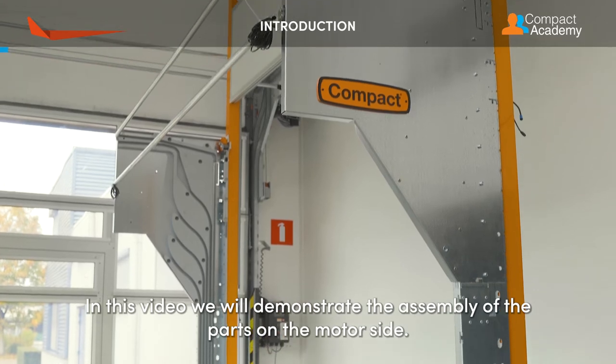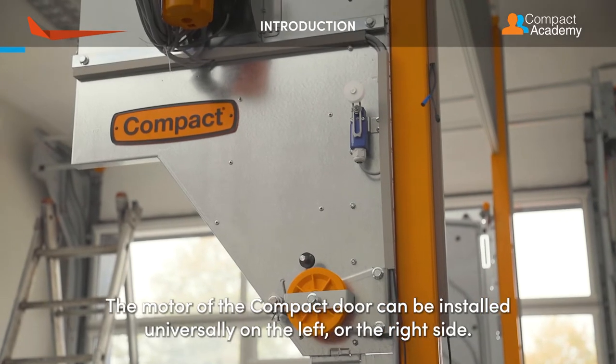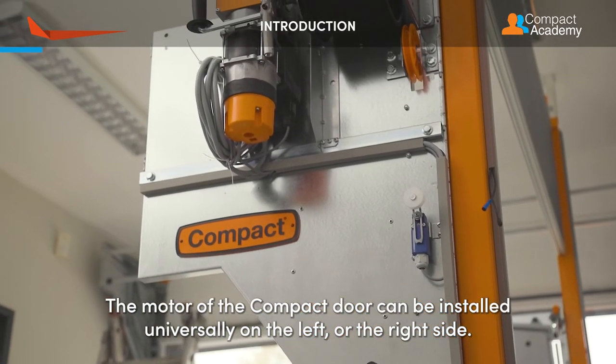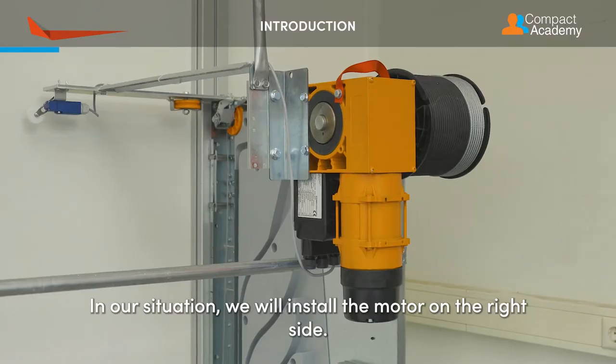In this video we will demonstrate the assembly of the parts on the motor side. The motor of the compact door can be installed universally on the left or the right side. In our situation we will install the motor on the right side.